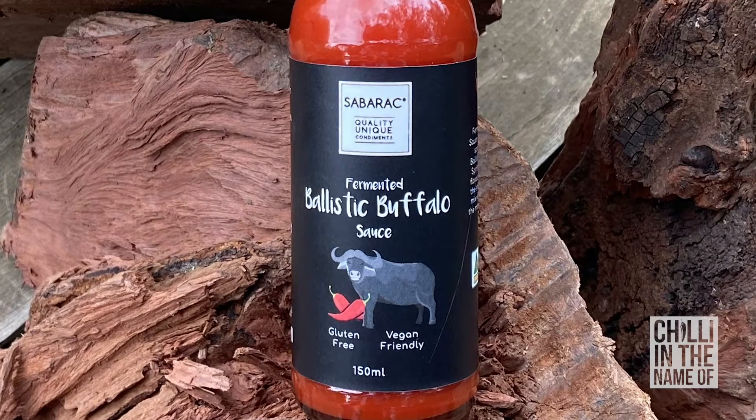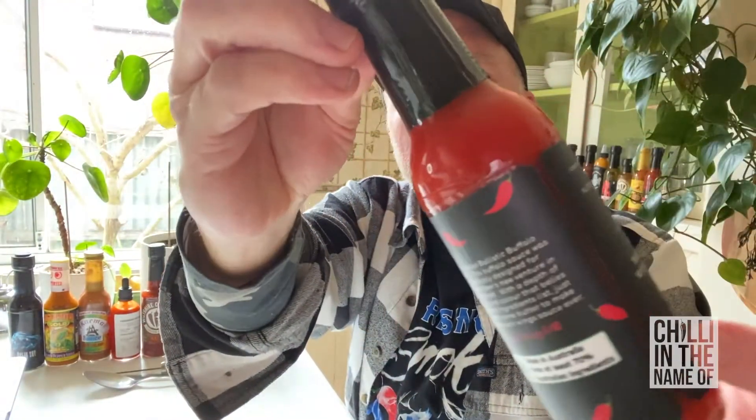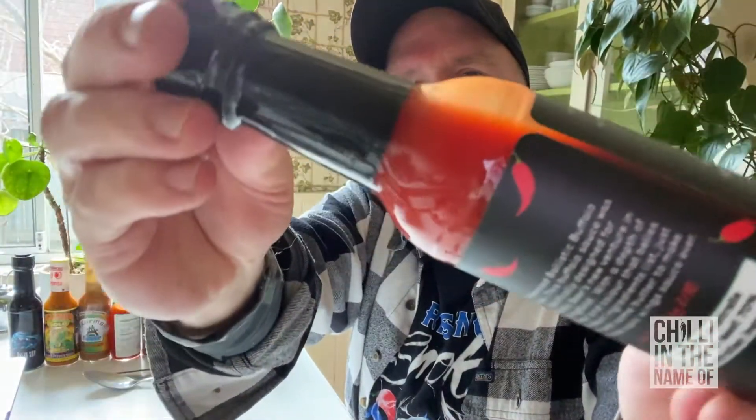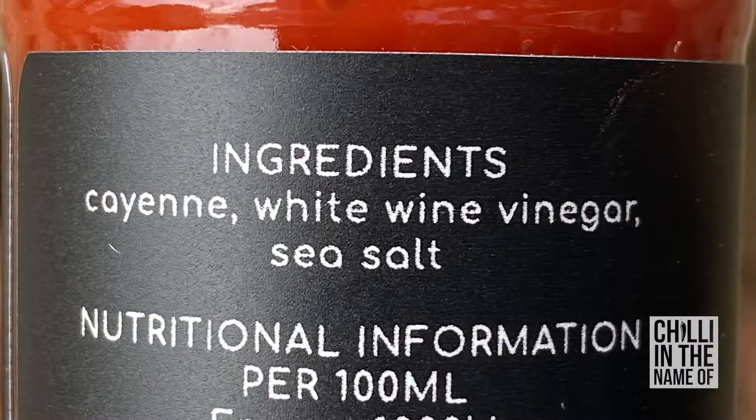The first sauce I'm going to try today is Fermented Ballistic Buffalo Sauce. There's Ballistic Buffalo right there — it's got a chili and a couple of chilies and a buffalo, hence the buffalo sauce. In terms of color and consistency, this is a really beautiful red coloration. It's a medium consistency buffalo style sauce and that red is really catching the light — it's really beautiful. In terms of ingredients, it has cayenne, white wine vinegar and sea salt. It doesn't get much simpler than that: three ingredients and it's a fermented sauce. So let's try it out.